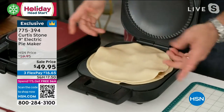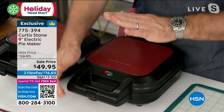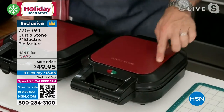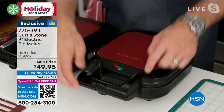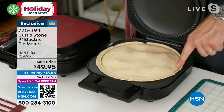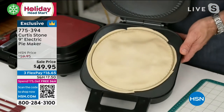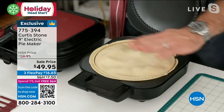You throw this piece on top. It doesn't have to look perfect. You close it down — because this does all of the crimping and the shaping and the cutting in there for you. See how it's cut the edge of the pastry?